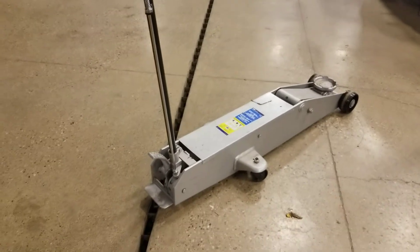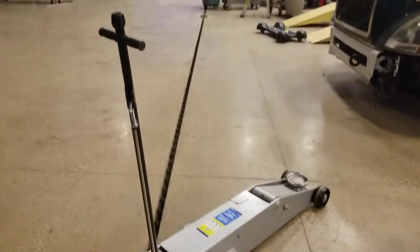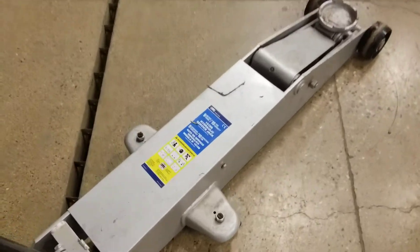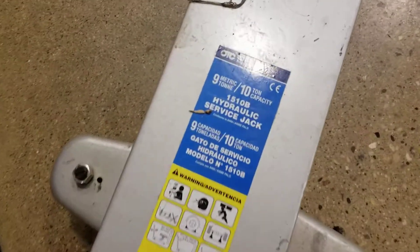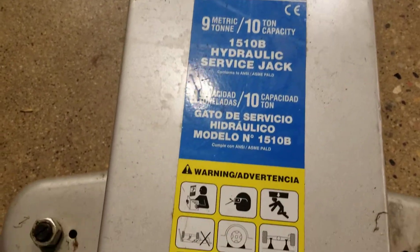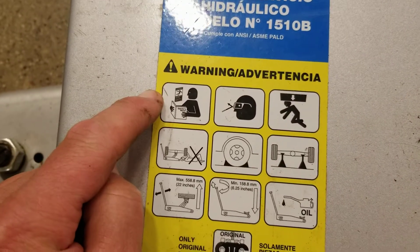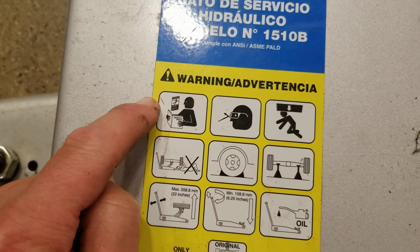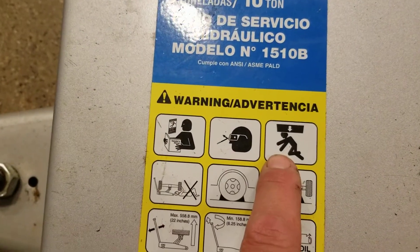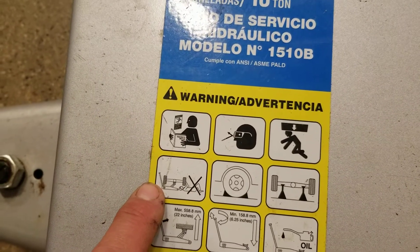We're going to cover a little bit of safety and operation of this 10-ton hydraulic floor jack. She's brand new and a beauty. Right off the bat, looking at some stickers — it says 10 tons, and there are some warnings on here saying you should read this sticker first.